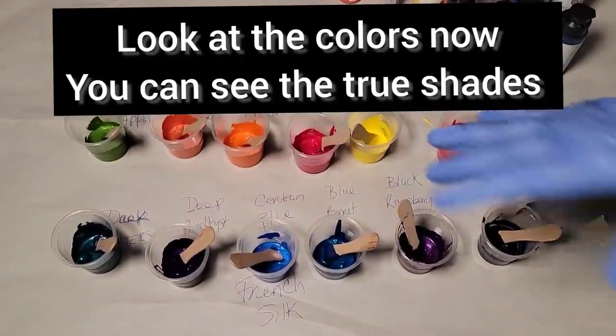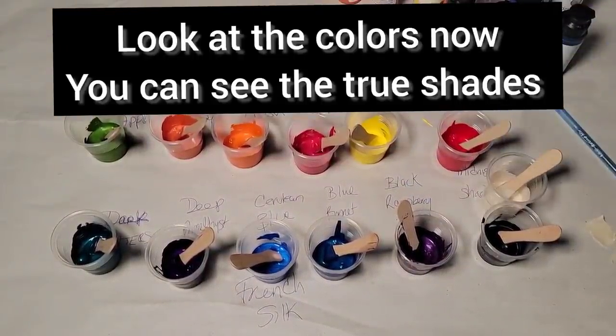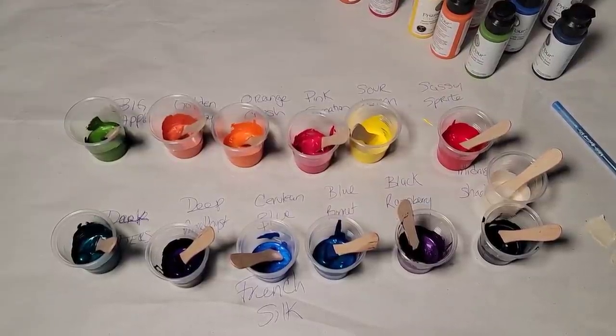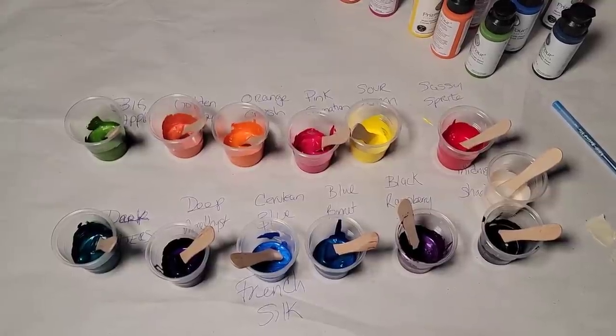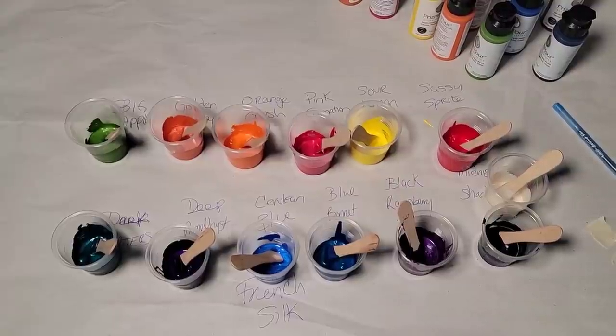So those are the 12 new colors with the 13th bottle being free. You can pre-order now at colorart.com — the link and the coupon to use are in the description below. I'm going to mix up some paints and let you know how I did that when I come back, and we're going to do a pour.